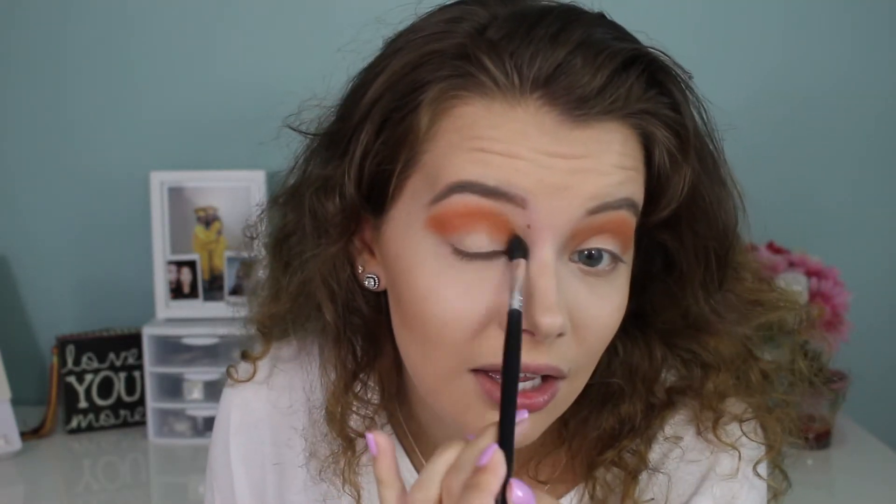I kind of got carried away listening to music and dancing, so I made my crease a little too orange, but I just went with it and adjusted.